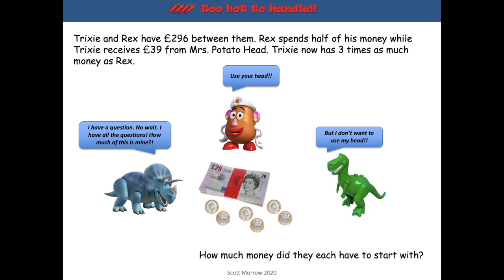Let's have a look at week one's Too Hot to Handle challenge. Trixie and Rex have £296 between them. Rex spends half of his money while Trixie receives £39 from Mrs Potato Head. Trixie now has three times as much money as Rex. We want to know how much money did they each have to start with.